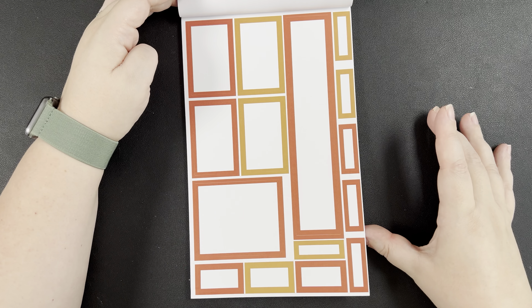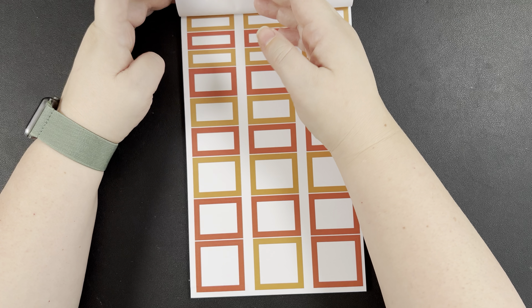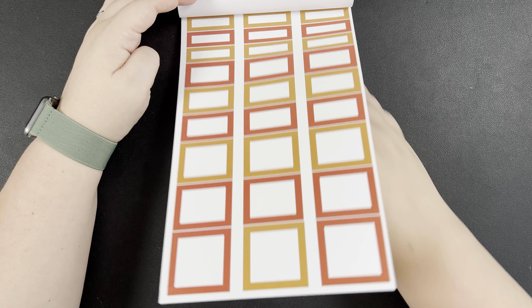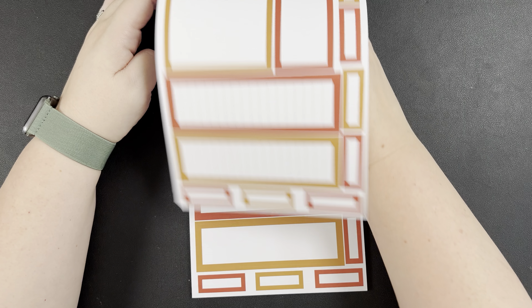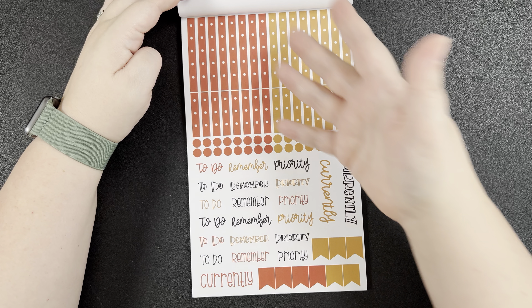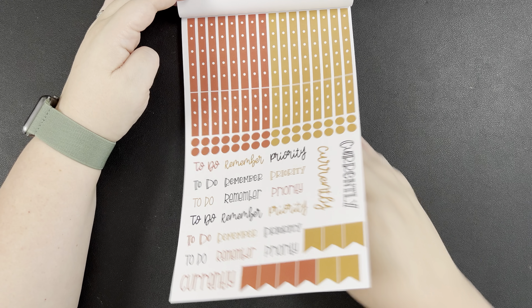Then we have our oranges in two different tones. I'm not a big orange person, but these I can work with — they're a little bit dirtier and more muted, and I like that. Each set of colors follows the same sheet pattern as we saw in the previous colors. We get the checklist page again with bullets, currently, to-do, remember, and priority stickers. I like that she's giving us extra black ones as well.